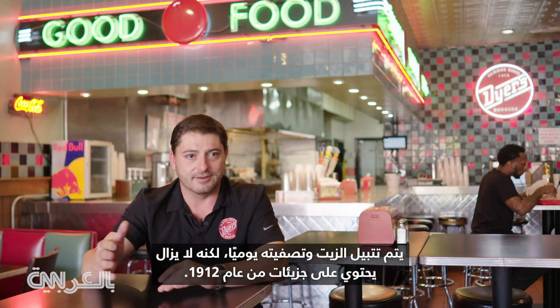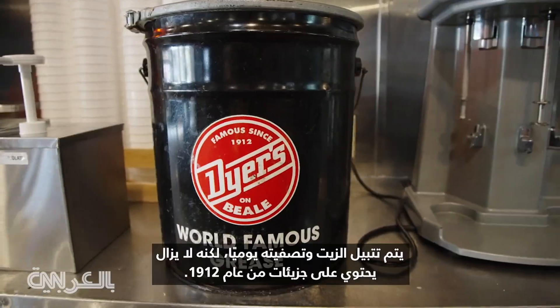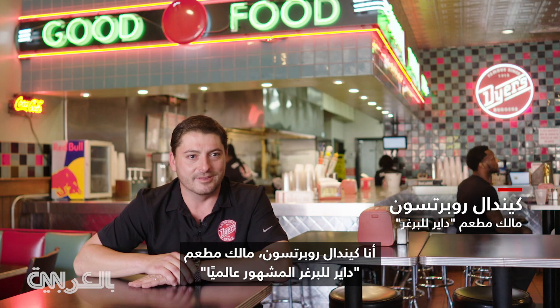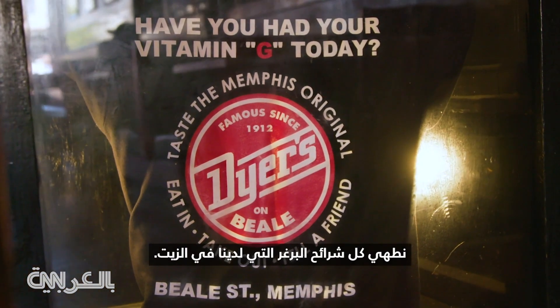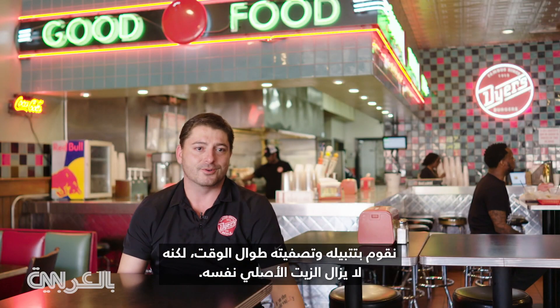The grease is seasoned and filtered every day, but it still has the molecules from 1912 in the grease. I'm Kendall Robertson, the owner of world-famous Dyers on Beale in Memphis, Tennessee. We're famous for our grease. We cook all our burgers in grease, we season it and filter it all the time, but it's still the same original grease.